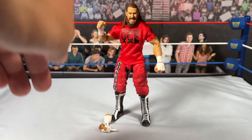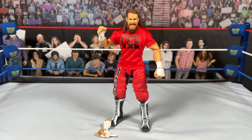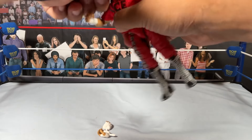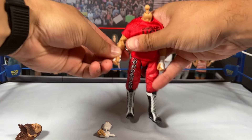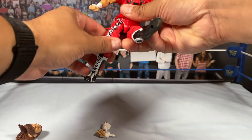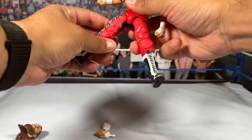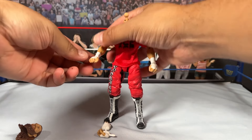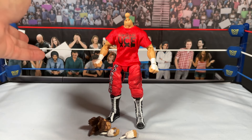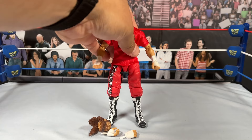Next up is the Survivor Series Sami Zayn. I already have this figure, but I want to make an elite custom of Hayabusa — instead of painting and sanding legs I figured I'd buy this red Sami Zayn, put some metallic paint on the pants, and swap some parts around. I'll use this head for my old Bloodline custom in the black attire, and I can use the hands for a CM Punk that came with the wrong colored hand. This was pretty cheap on wrestling collector's Facebook page.